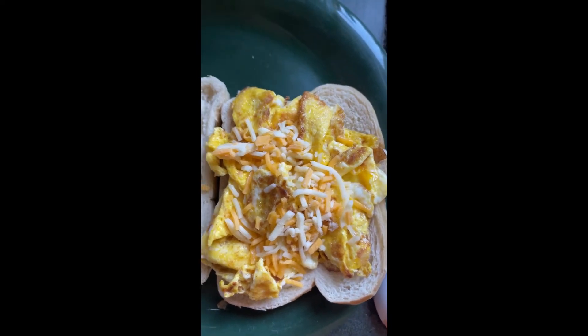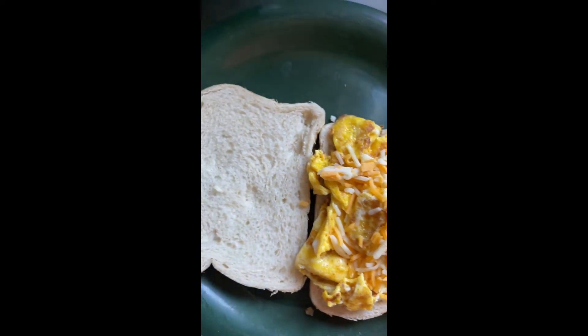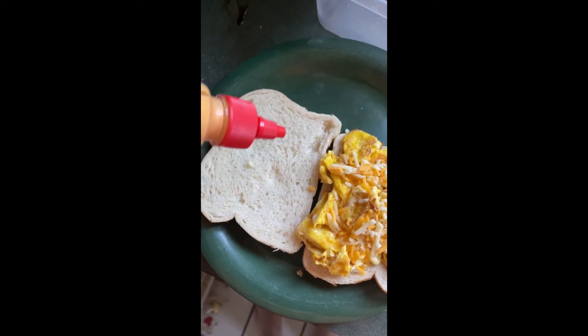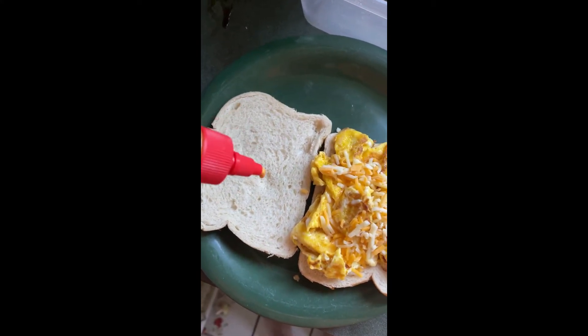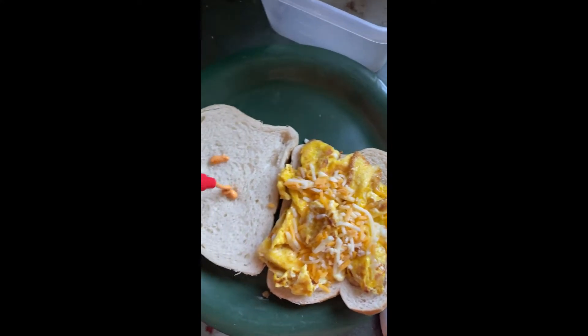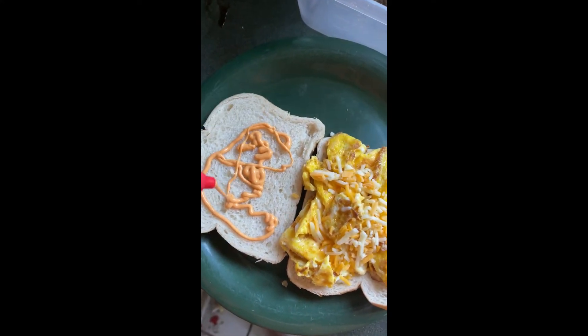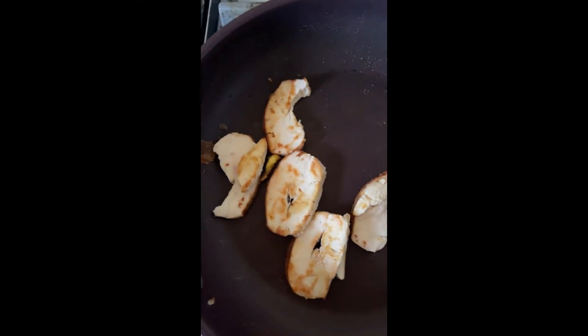Now we have the egg, we have a little bit of cheese, and we're going to get the chicken here in a second. Let's put a little sriracha mayonnaise on here. Now we're getting the chicken a little bit.